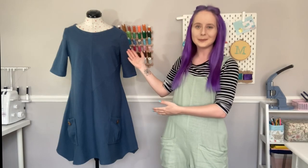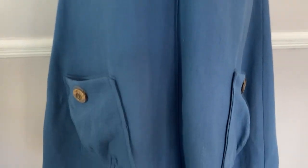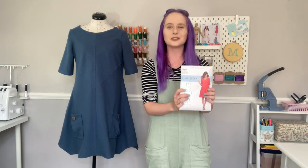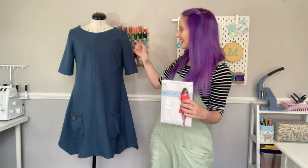Hi there, I'm Laura from Minerva. Today we're going to be making the Simplicity 8640 tunic dress. The 8640 tunic is a really nice intermediate pattern — it's classed as intermediate because it has some slightly challenging elements like the sleeves and the gathered pockets, but I'm going to break down each step so even if you're a complete beginner you should be able to follow along just fine.